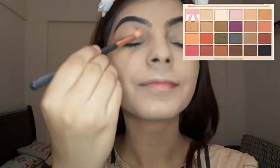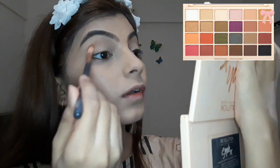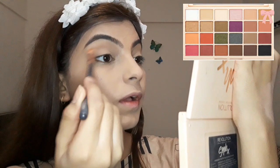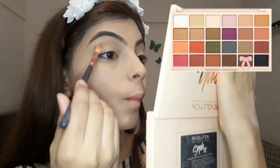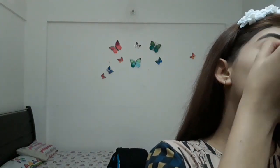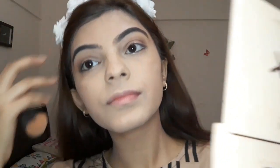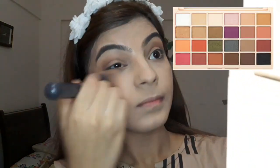I will set my crease with a white shade, then use a transition shade, then put my brown shade in and blend them together in the crease. Then I will use the outer crease and my brow highlighter which is from my palette.